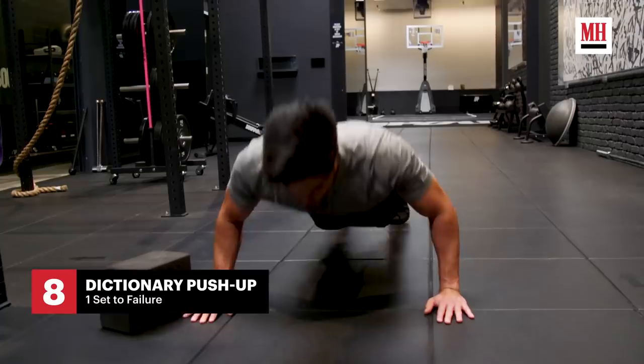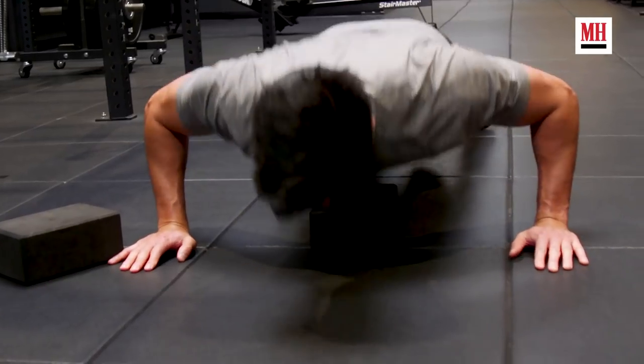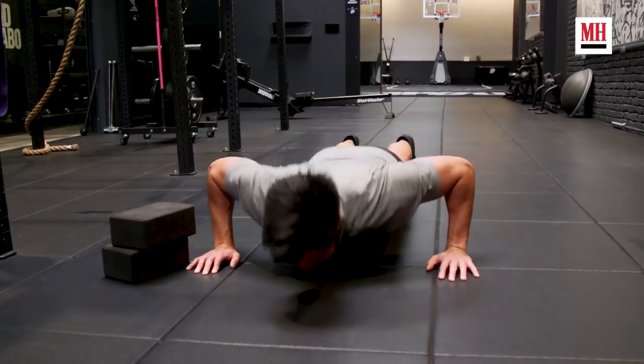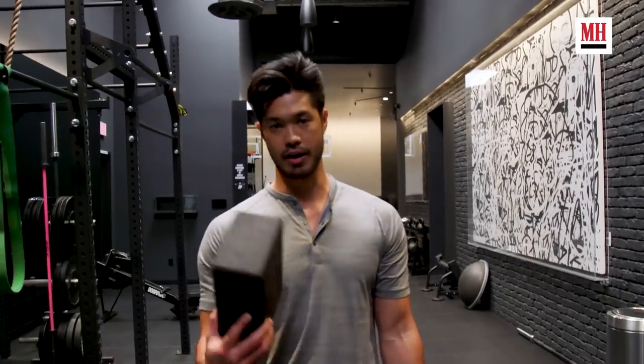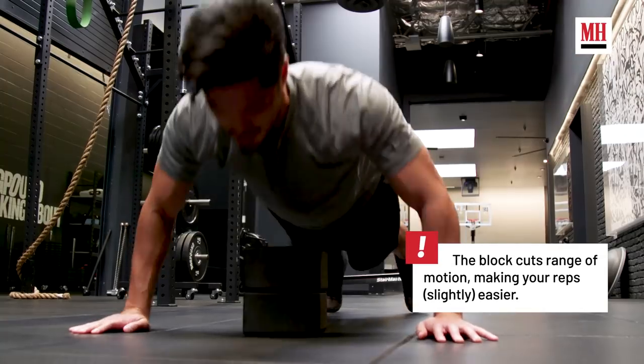For the last chest exercise, we're going to be doing a push-up. I call them book push-ups, or dictionary push-ups. These are my least favorite because this is the burnout. You're going to be on the floor doing just regular push-ups — just burn them out. When you can't do any more, you add a yoga block or a big book, burn out on that, and then add it on top of the other book and burn out again.